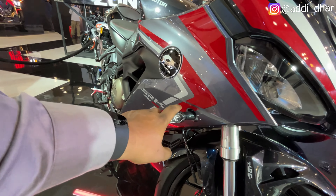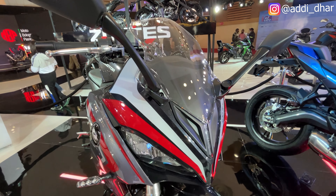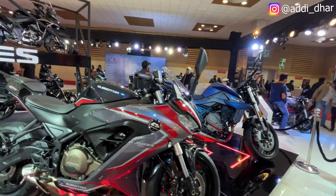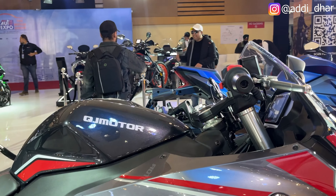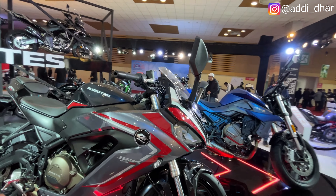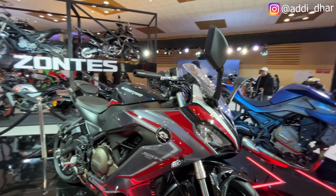You can see LED indicators. The windscreen size is very good — the dip is big. You can see the clip-on handlebars. On the side, you can also see the color options: gray, black, and red mixed with some silver.